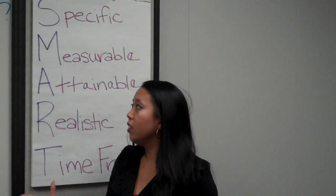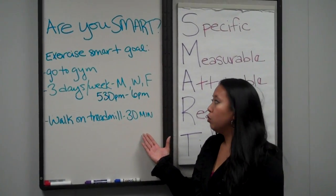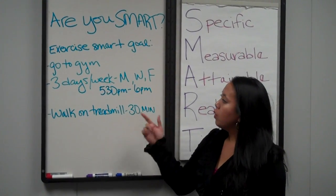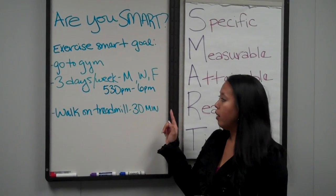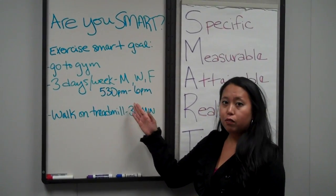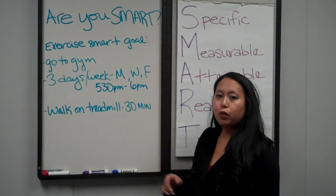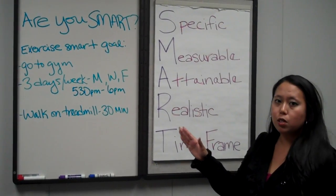For an example, we have an exercise SMART goal here. For that SMART goal, we have go to the gym, so you have the place. We have three days a week, specifically Monday, Wednesday, and Friday, also with the time here from 5:30 to 6. And our SMART goal is to walk on the treadmill for 30 minutes. So you can see all of these components are a part of the SMART goal.